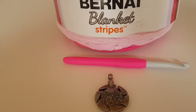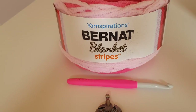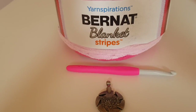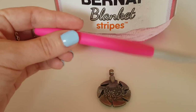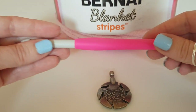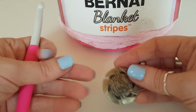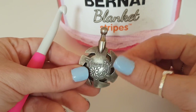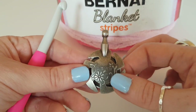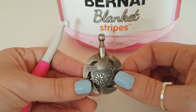For this tutorial you are going to need your yarn — I'm just using some Bernat blanket stripes that the lovely Rini sent me in my yarn swap box. You also need a corresponding crochet hook, so I have got my Clover, this one is eight millimeters, and also some scissors or a yarn cutter — I've got my Clover yarn cutter pendant. I will leave links for all of these down below in the description box if you want to grab yourselves any.